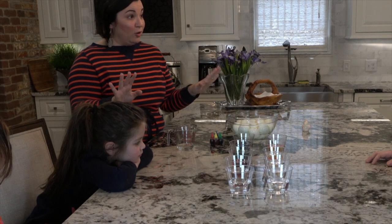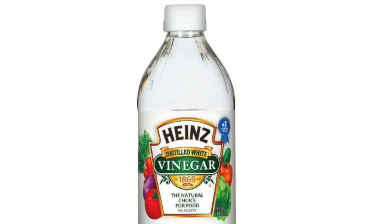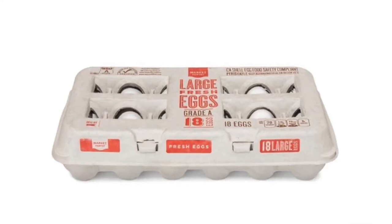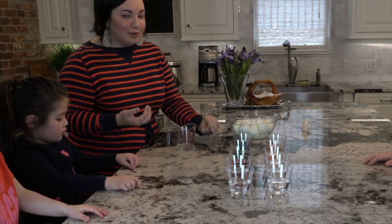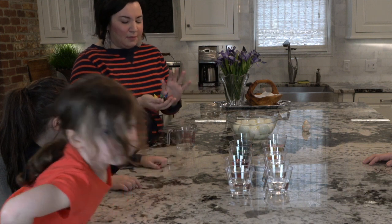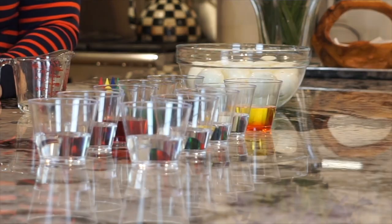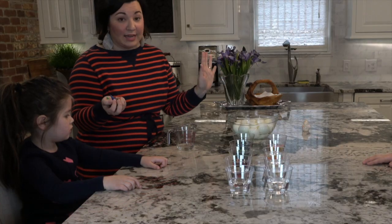So, dyeing eggs at home could not be any easier. All you need from your pantry is white vinegar, which you probably should have in your pantry. Hard-boiled eggs — you can buy them hard-boiled, you can make them yourself, whatever — and then also natural food dye. You can find this in the baking section at the grocery store or any store. And I like to buy just disposable cups from the dollar store to throw them away because I don't want to mess with dye later.